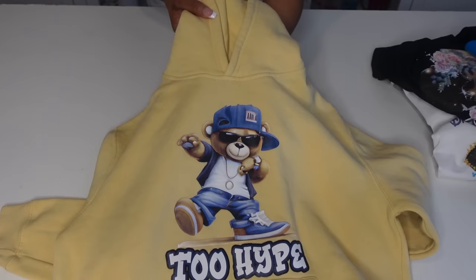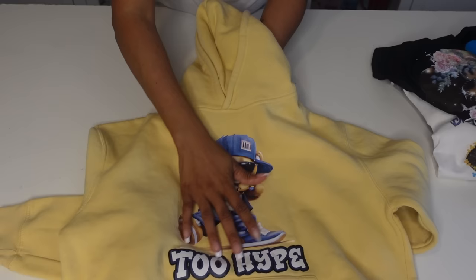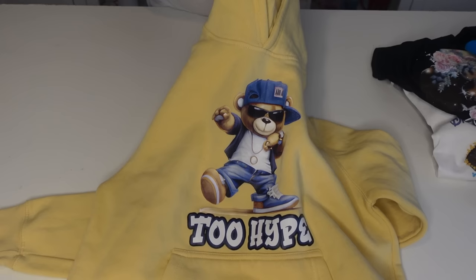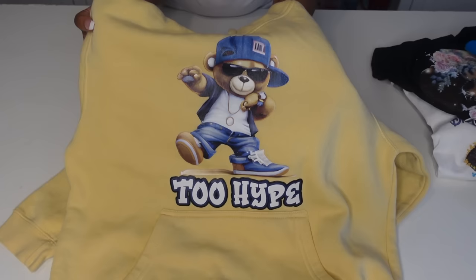All the transfers I've used so far have never lifted — never. Always do a final press. You can get at least 50 washes out of them, maybe 75 — I can't remember exactly — but it's definitely enough to last for the lifespan of the shirt. This was only three washes. This is the full color transfer from TKO.